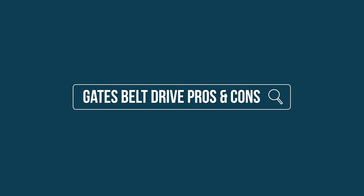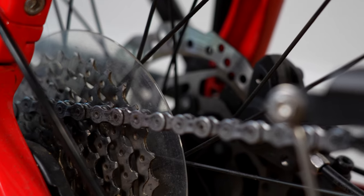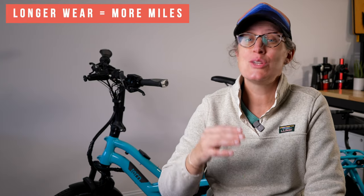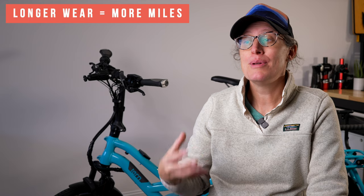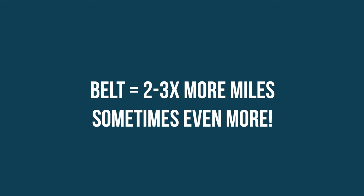Jumping into the pros, you're going to have so much less maintenance with a belt drive. There's no chain to clean, no cogs to clean, no chain to lube. The next major pro is that you have longer intervals between replacing parts. I'm typically seeing with customers on big bikes like the GSD or an Urban Arrow that someone with a belt drive is getting two to three times more mileage per belt compared to somebody on the same type of bike with chains.